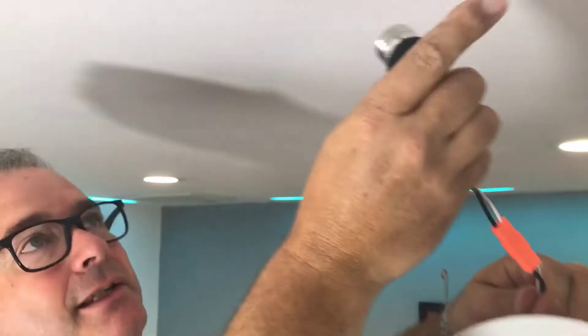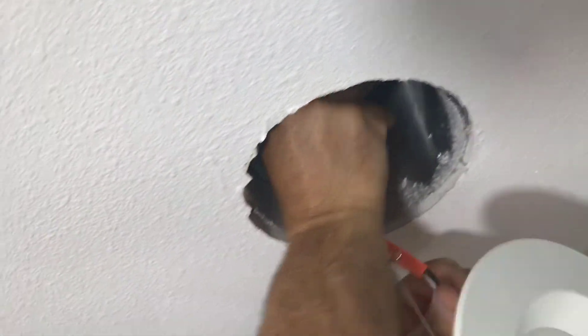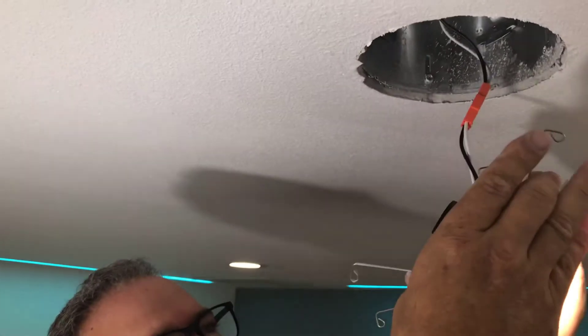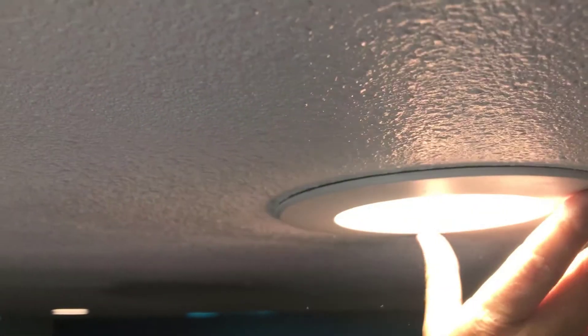I'm just doing this with the lights on because I'm being lazy. I'm going to screw this in — let's not blind Paul — screw it in until the light comes on. Then take your two springs, get them up into the C-clips, the other C-clip, and push it up flush. Done. It's that easy.